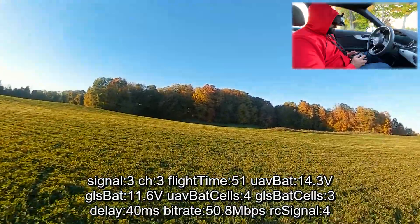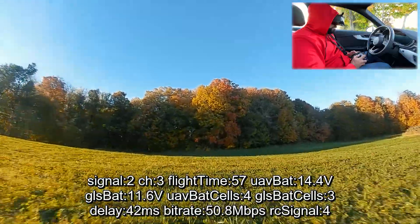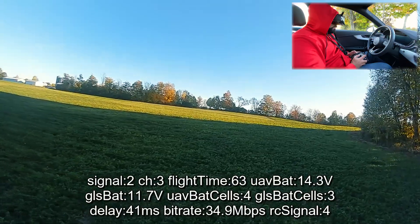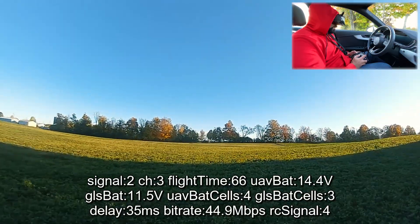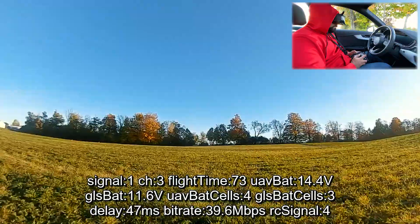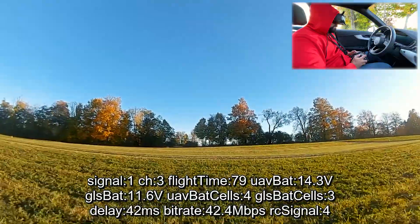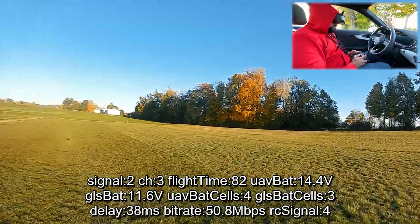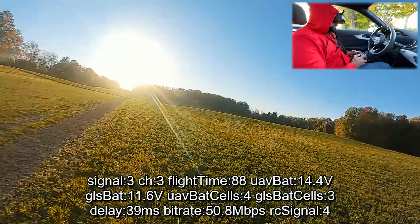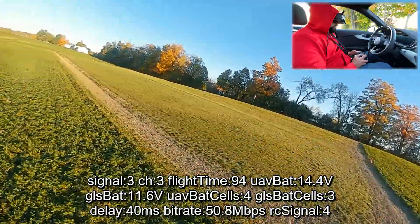Not bad — we still made it without any kind of signal loss or quality loss. Let's try once more. One bar, two bars, 40 megabits. 24, 24 megabits, 26 — yeah, so we're definitely losing maybe a third to a half of our signal because of the car. I guess this would work if you're flying very close to yourself — not sure how I feel about flying all the way out to those trees from inside the car.